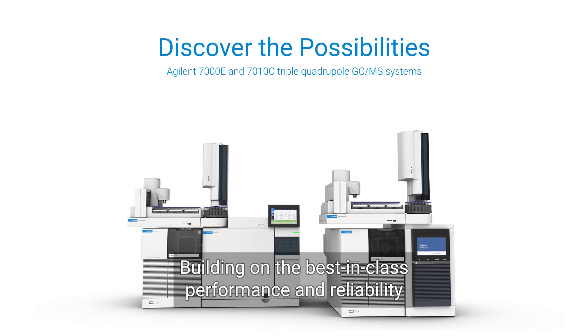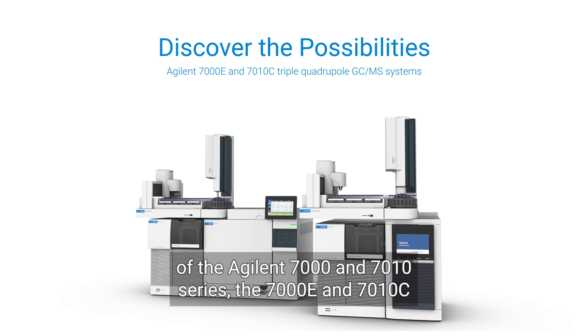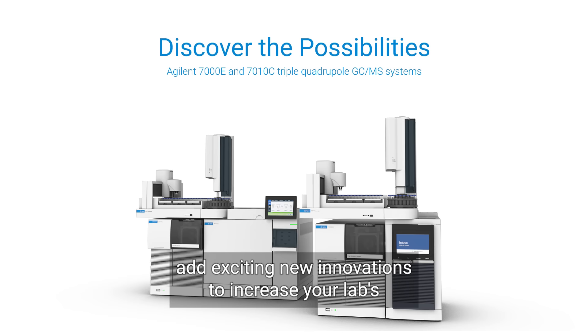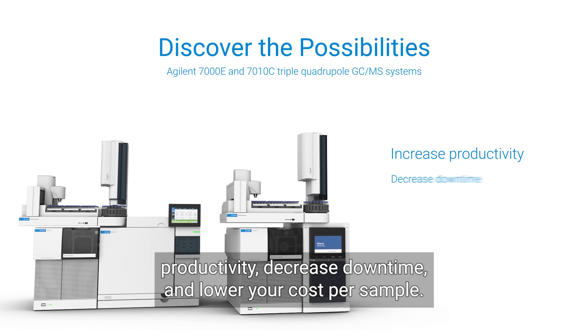Building on the best-in-class performance and reliability of the Agilent 7010 series, the 7000E and 7010C add exciting new innovations to increase your lab's productivity, decrease downtime, and lower your cost per sample.